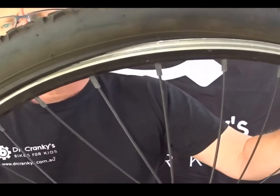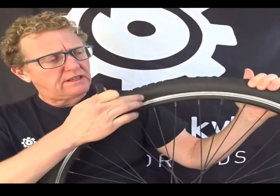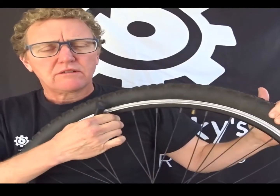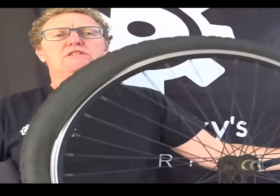You can see here — I hope you can see it — the tyre is not properly on the rim. So we've started pumping that up and we didn't check. We showed you how to put the tyre back on the rim. You've got to check that it's correctly beaded. This one's sitting in here.